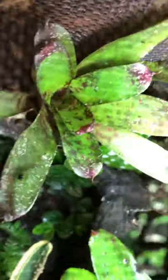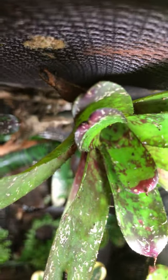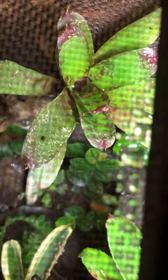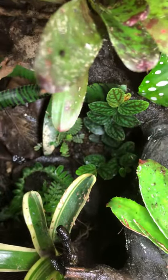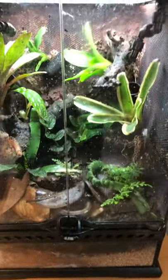That concludes this video. I don't see anybody running around looking for flies — they come out as soon as I leave the room, which is kind of funny. I know one of them is in this bromeliad and at least one is behind those plants in the back. They're hiding, waiting for me to leave so they can be fed. I hope you enjoy — thanks for tuning in.